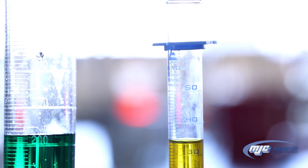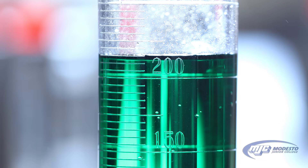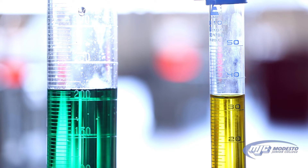When we're reading the volume in a graduated cylinder, we always read the bottom of the meniscus. You'll see when you look at the pictures here that there's a curve to the liquid inside of the cylinder, and we read the very bottom of that curve.